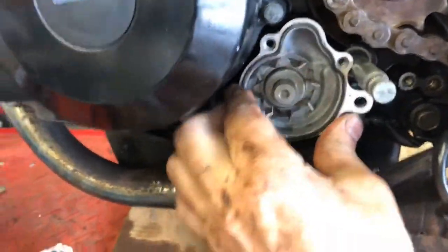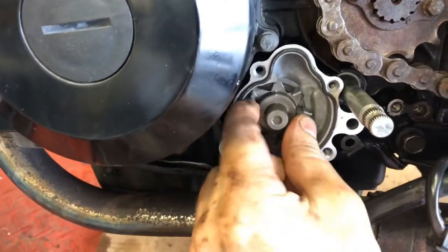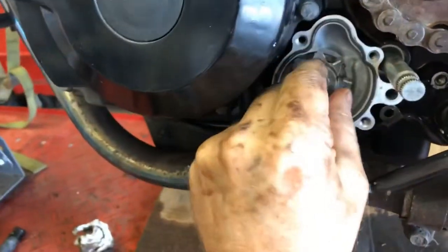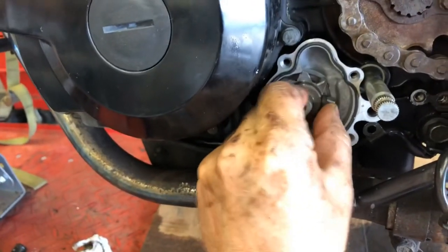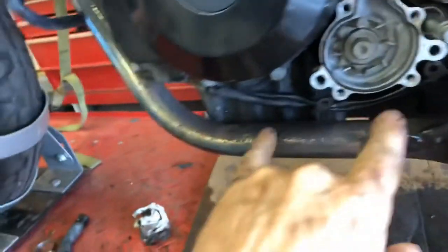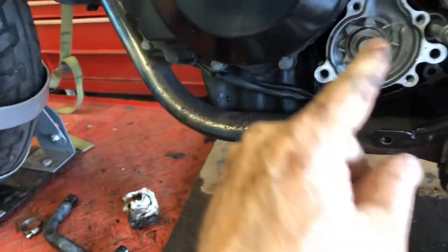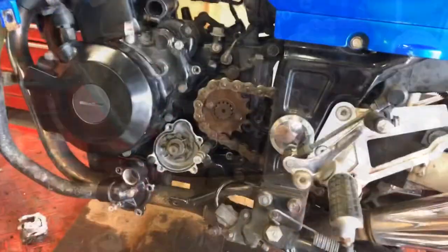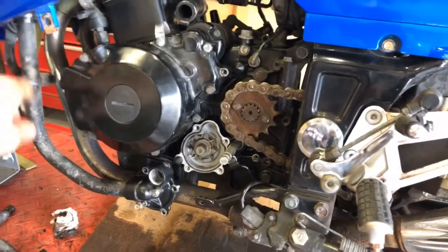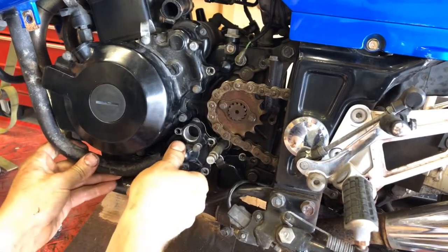When you reinstall the water pump, make sure you've got the drive piece engaged — it's like a fork that fits onto a piece that sticks out. You'll know it's not engaged if it won't push in, and you can feel it. Put the two mount bolts back in and start hooking up everything else. Put the pipe back up in the hose and make sure you put the hose clamp on it as well.